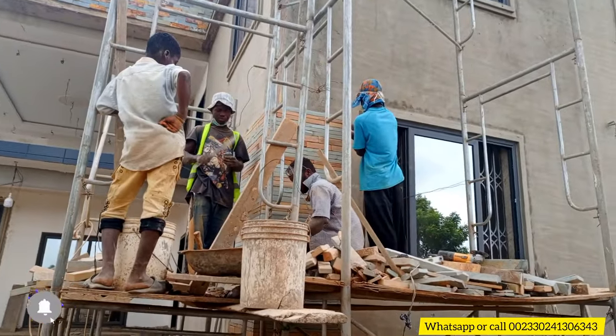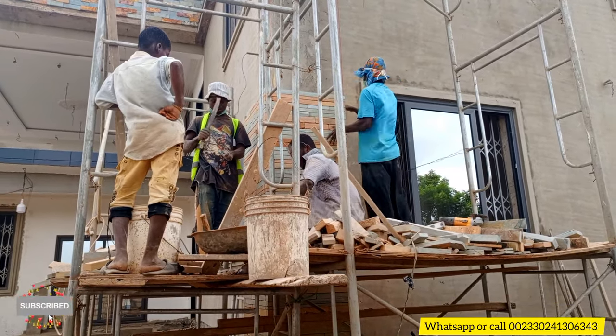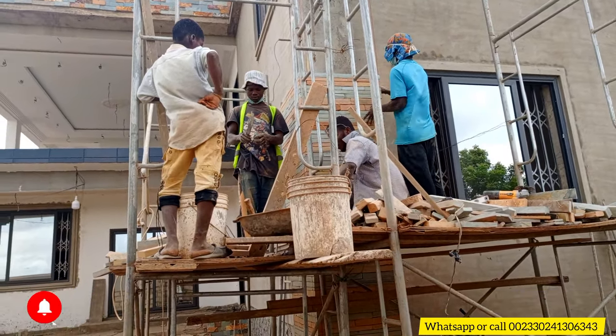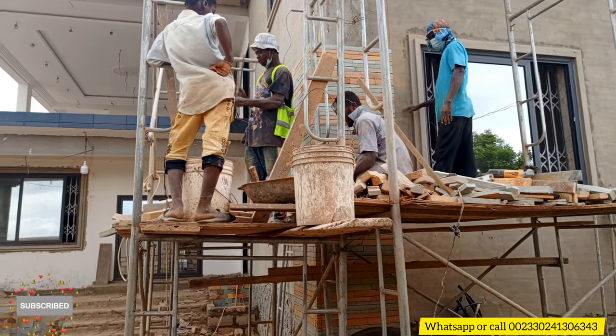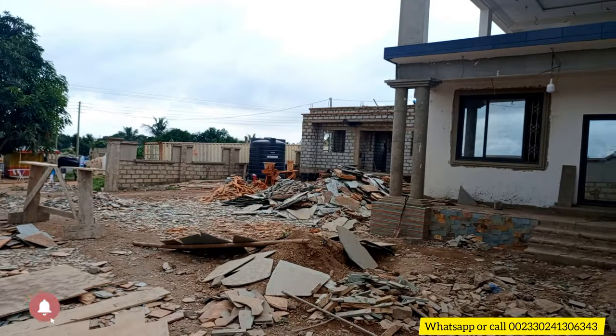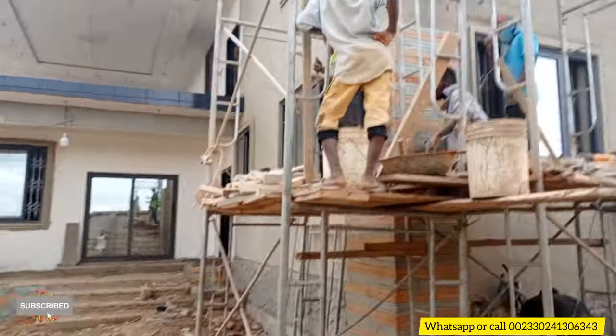These are the share stones that they are using to do the pillars. They have about two care trucks of share stones, and the remaining ones are at that place. They are enough and I'm sure a truck will be sufficient to reach the top.